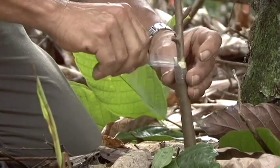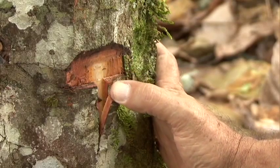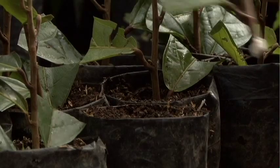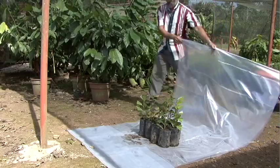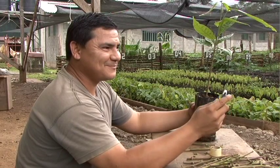Grafting, air layering and rooted cuttings are very useful techniques to reproduce our best cocoa trees. All you have to do is practice, practice and more practice, and you will clearly see your cocoa production go up. Try and see. See you soon.